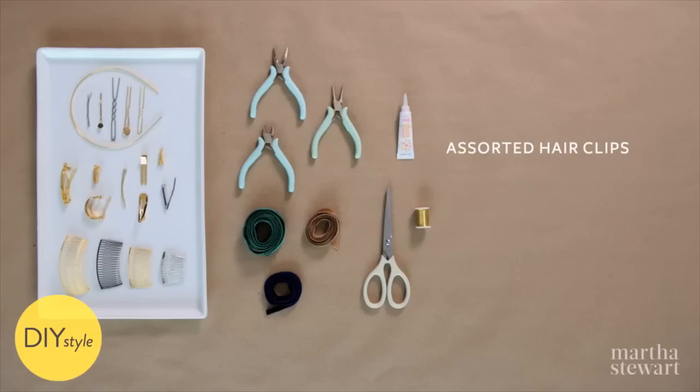You will need assorted hair clips, velvet ribbons, scissors, and glue.